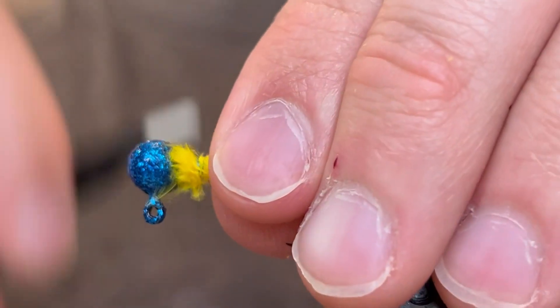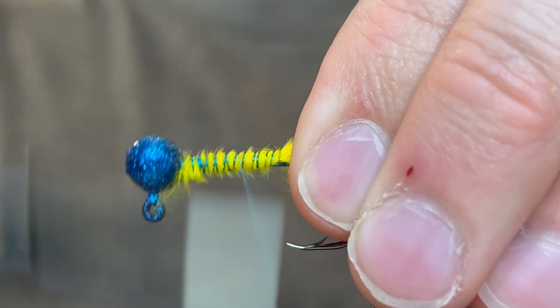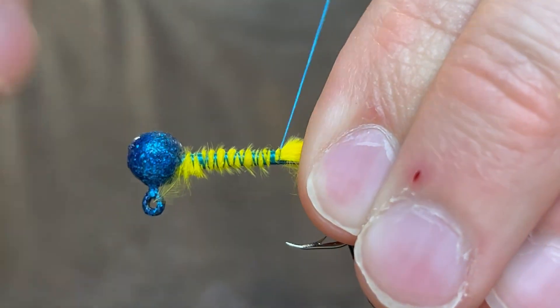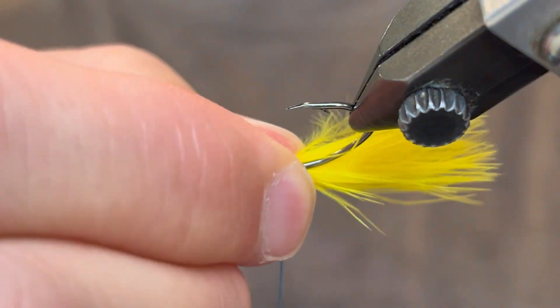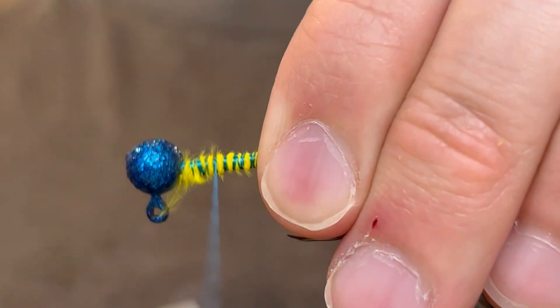Clean up the fluffy bits there and bring your thread back down to the tail. Make any adjustments necessary to make the tail stay straight, and then we're going to bring the thread back up to the head.